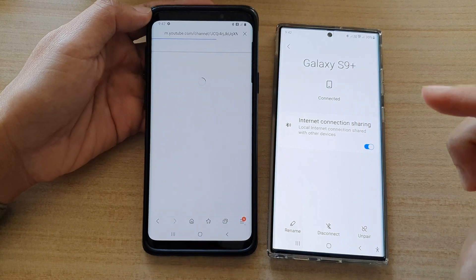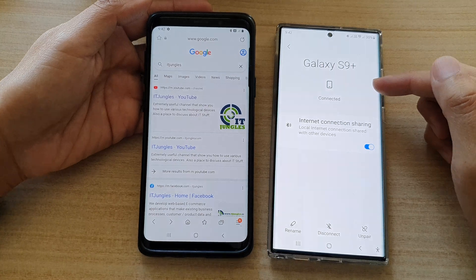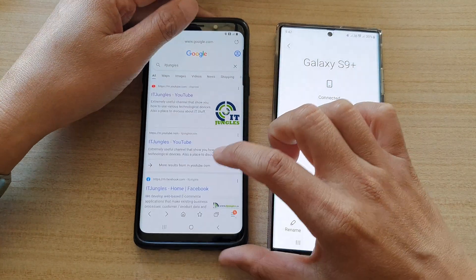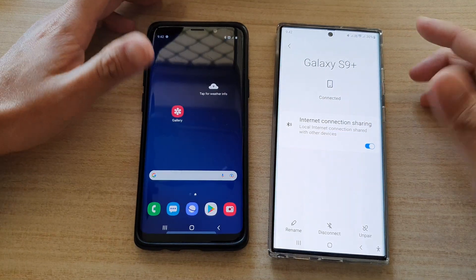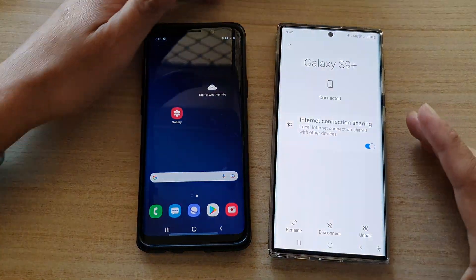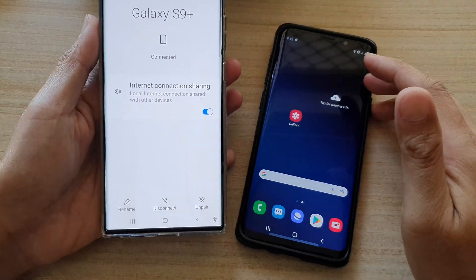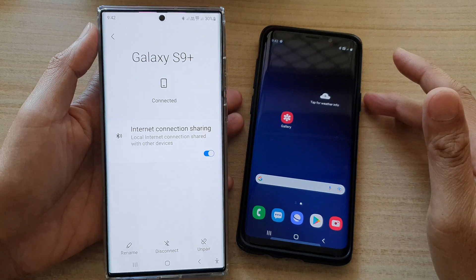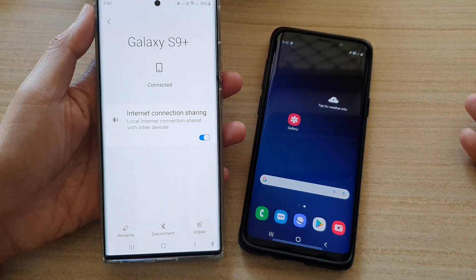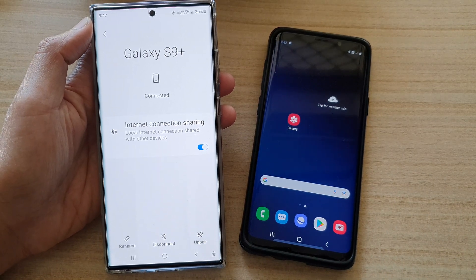And that's it. That's how you can turn on Bluetooth tethering on the Galaxy S22 series and share your internet connection to other devices. If you have an unlimited mobile data plan, or you have so much data that you cannot use it all up, you can simply share your internet connection and other devices can use the internet for free — they do not need to sign up for another plan. Thank you for watching this video. Please subscribe to my channel for more videos.